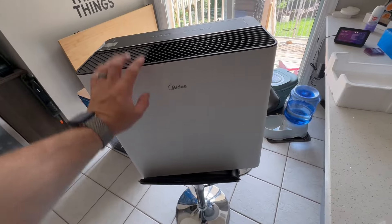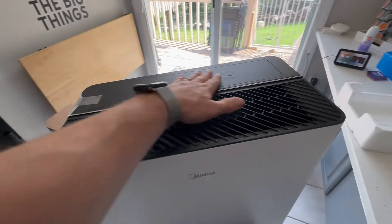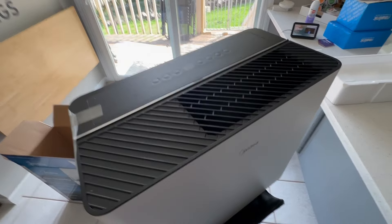Honestly, it looks pretty sleek for a dehumidifier — a lot better than the old models they had when I was a kid in my parents' basement. Let's hope it's quieter too.